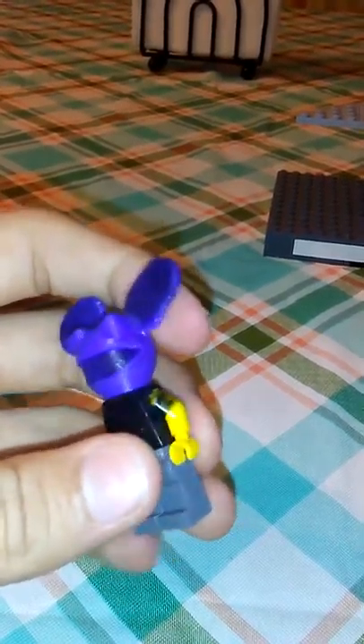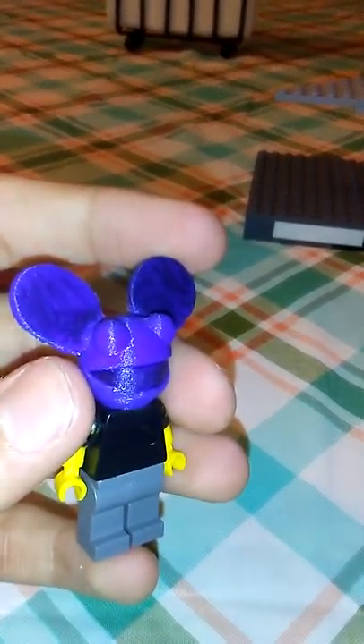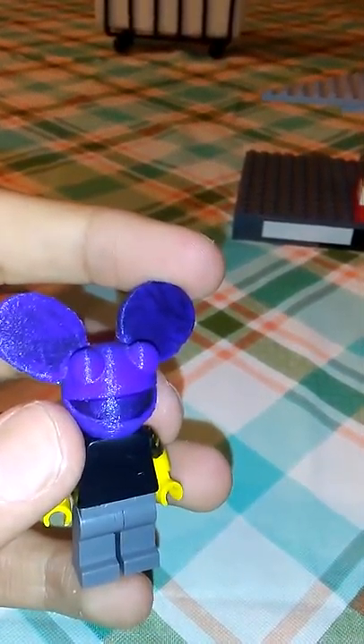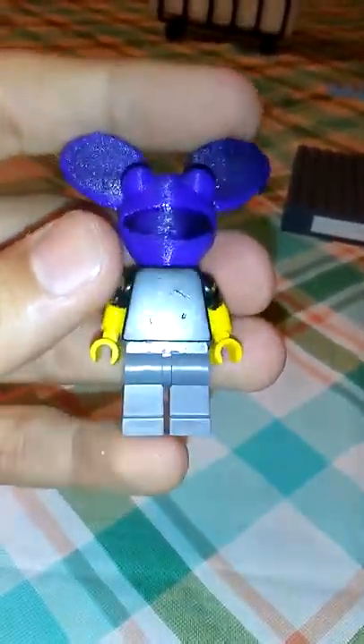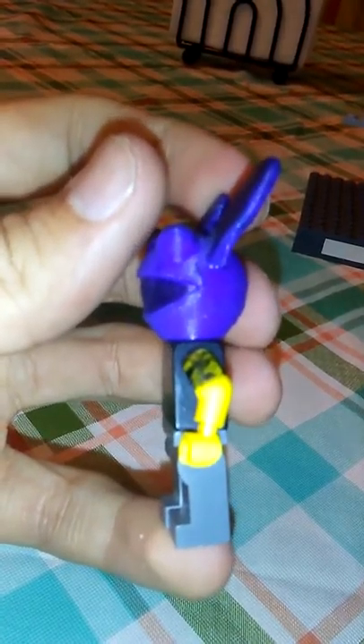And here I have a little Deadmau5 — the head is actually 3D printed. So if you wanted to 3D print this and you have a 3D printer, you can just look up 'Lego Deadmau5' on Thingiverse. It takes about three or four hours to print. It's just got a black t-shirt and stuff.